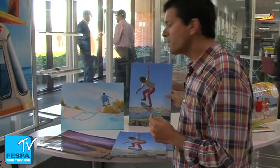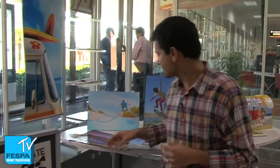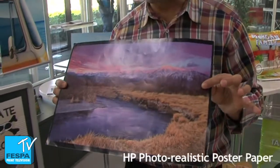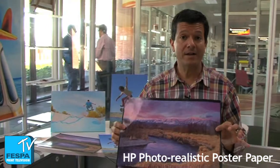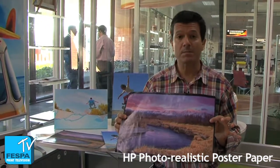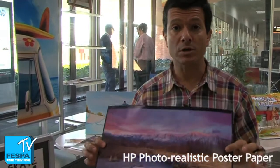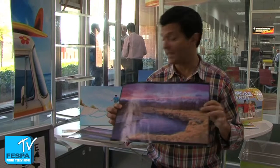But we can also print on offset papers — traditional offset papers like this one over here. That's the HP Photorealistic Poster Paper and it's in fact a traditional offset paper. As you can see, great quality. It's a really low-cost media with a kind of photo quality that latex is doing a great job with.